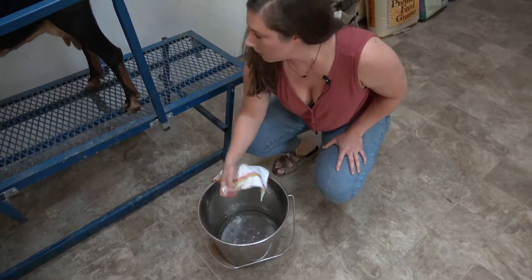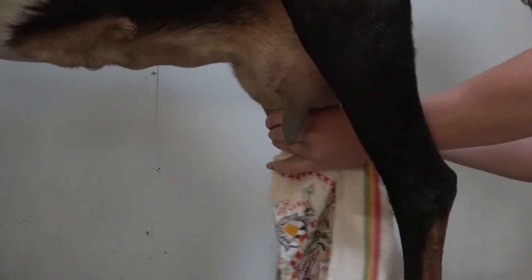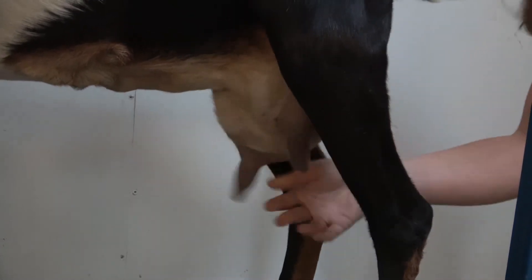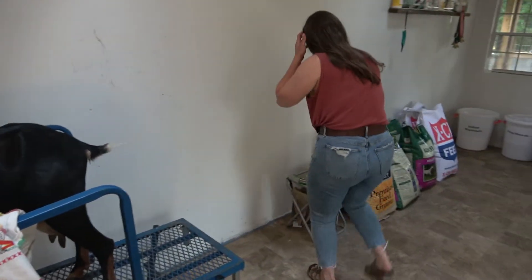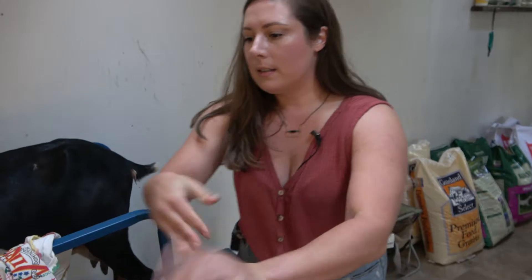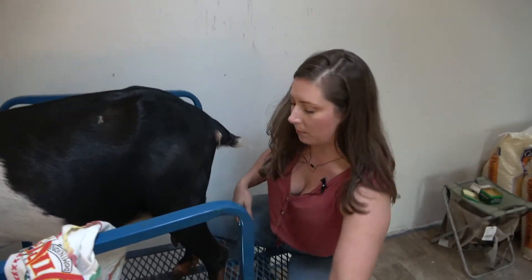Now you want to take a wet cloth and just get those milk plugs off of her teats. The milk dries up at the end of her teats and you need to get that off or else it will be very hard to milk her — and she's got a very full bag. You can also use some bag balm if you want; I just keep it here, kind of like vaseline. I rub that on my hands, then grab the milk pail, straddle the stanchion, and put it right underneath her teats.